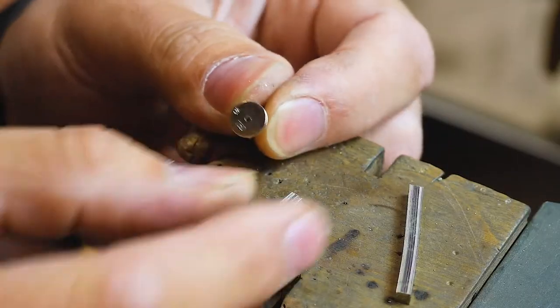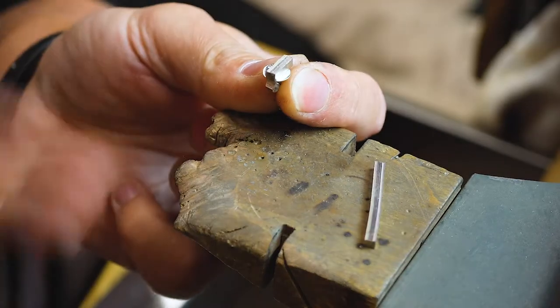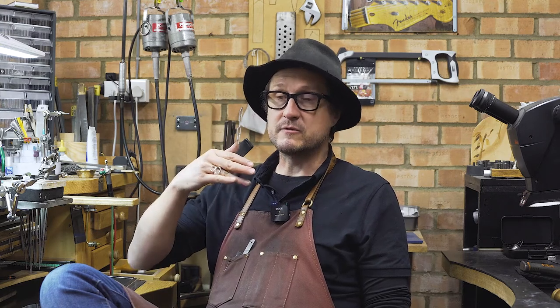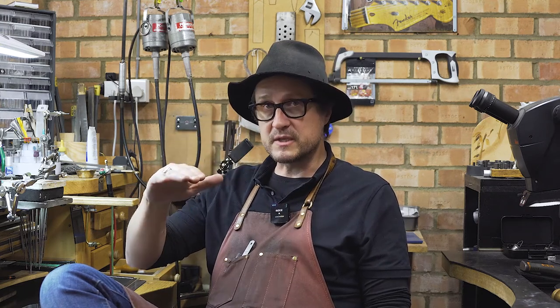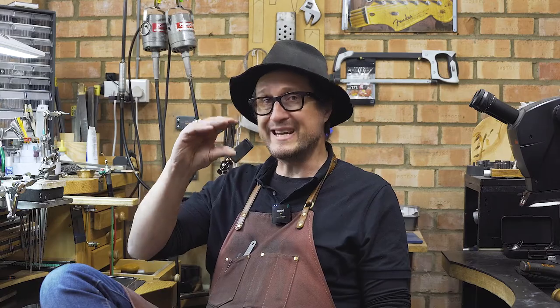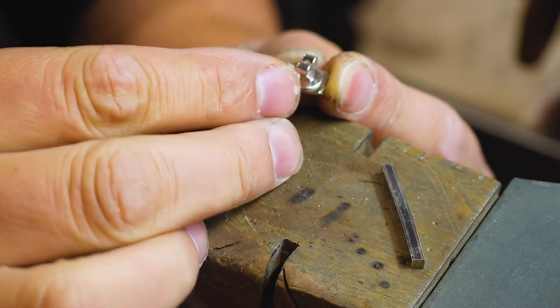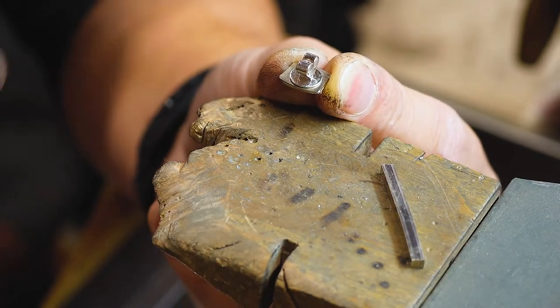By rolling it absolutely flat, always keeping it just a fraction — an incredibly small fraction — higher than the thickness we're working with, because we're going to be doing a little bit of sanding and polishing, so we want to end up on the right thickness. For example, if we're working on 0.5 millimeters, you want to go up to about 0.6 millimeters.